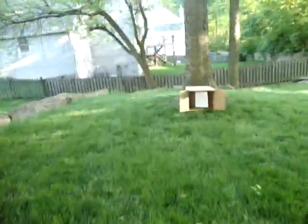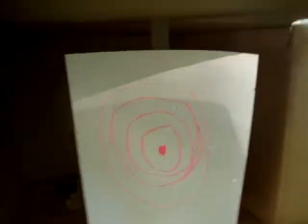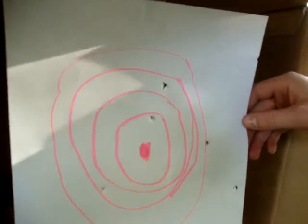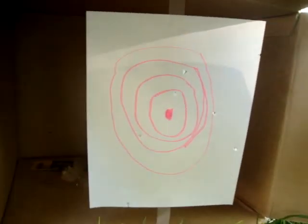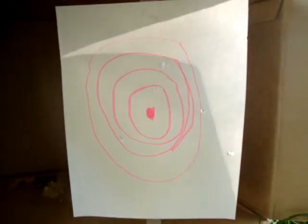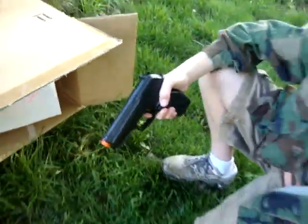That was about 15, 12 rounds. Let's see how much I hit the target. It's pretty accurate — you could easily hit a man-sized target from that far, very easily. The accuracy is pretty good. The BBs sometimes curve down, but that's okay. This is a really, really great secondary.